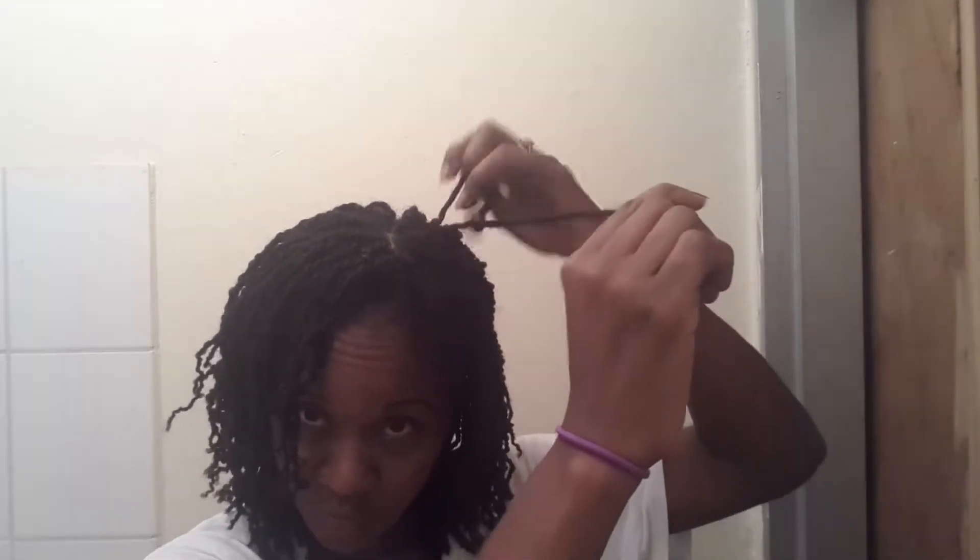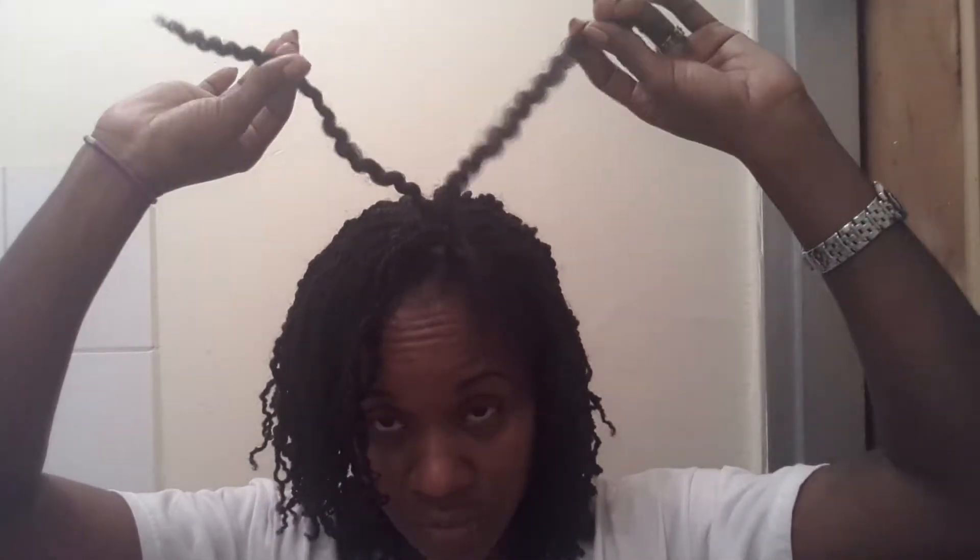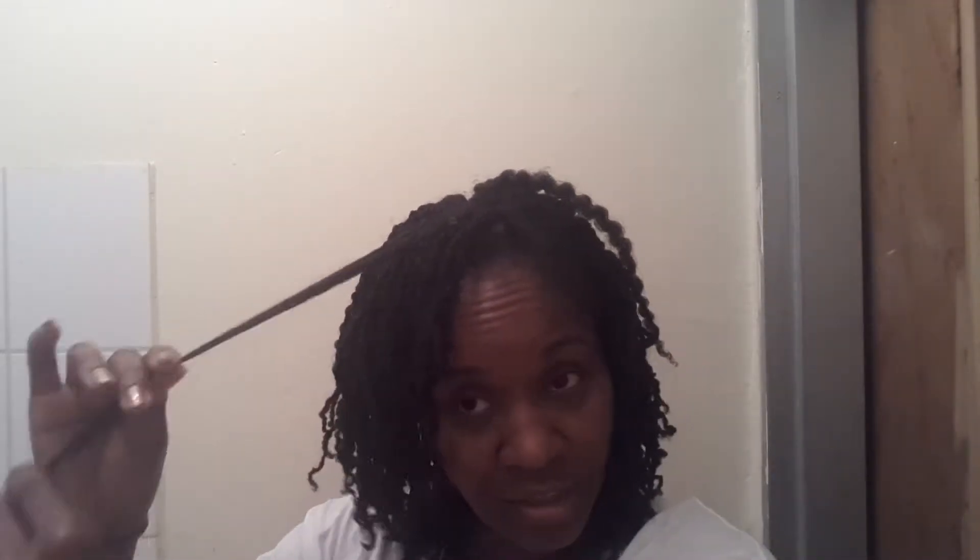I started last night while I was watching television and all I did was take each twist apart and just lightly finger detangle or remove any shed hair, but I really didn't have much shed hair. Most of my twists were evenly separated to begin with. So all I'm doing is taking each piece and turning that into a twist. I'm lightly detangling, just pulling at the ends to make sure that I'm releasing the shed hair.